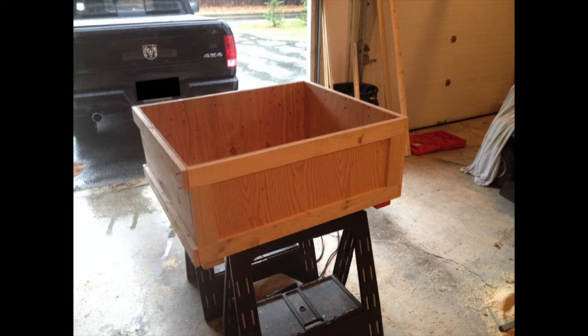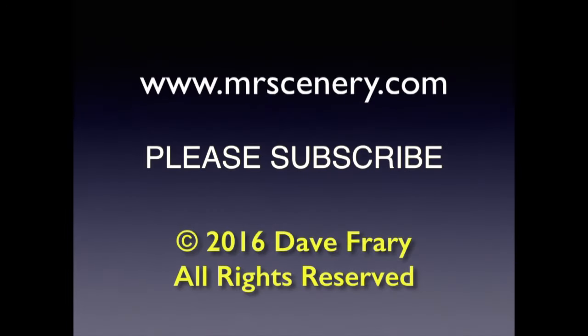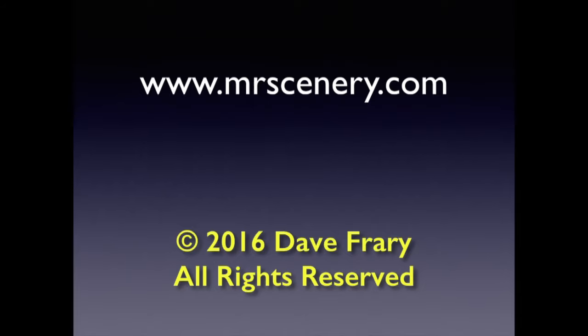The week before Christmas 2014, I built a crate and shipped the project to Germany. It was used at the Nuremberg Toy Fair in January 2015 to show off the mini-trains line of cars and engines. And that's it. I'm Dave Frere. See you on the next video. Thanks for watching.